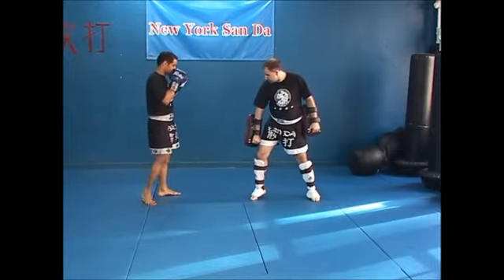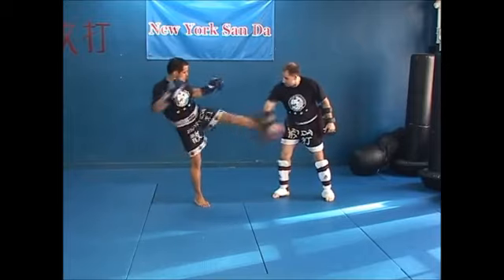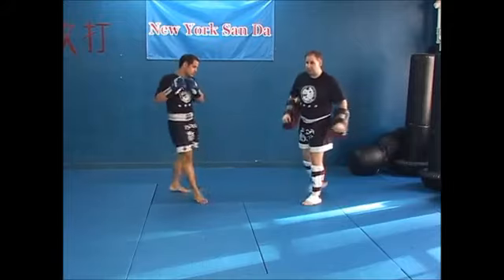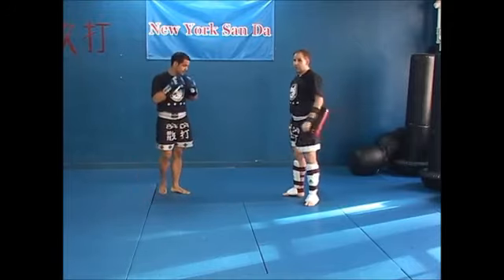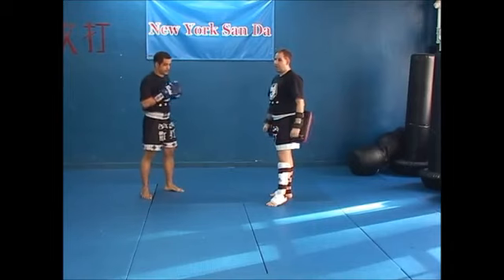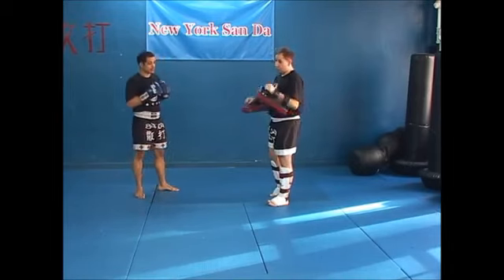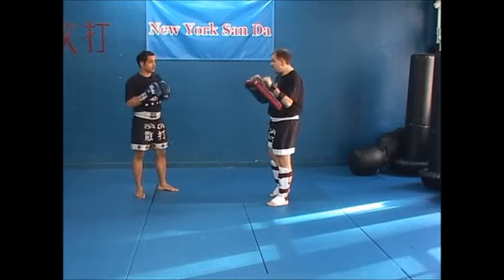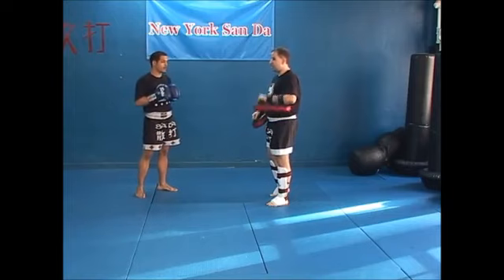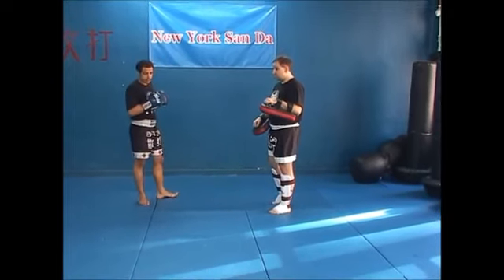For the other side, same thing — you can do switch step. If he kicks real hard, you can do switch step; it's going to be less likely to make your elbow pop out. You'll have to play with these — it depends on who you're working with and how hard they hit, and whether you're trying to incorporate more power or working light. Sometimes you want to work light and get a lot of fast combinations in; sometimes you want to go slow, one technique at a time, and work more on focus and power.